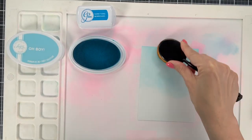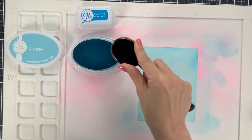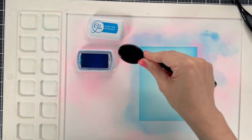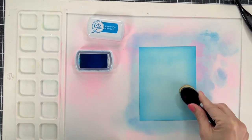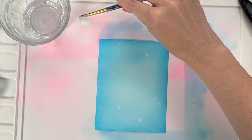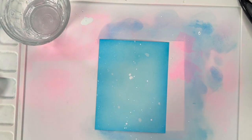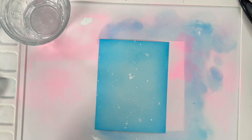While that ink dries I'm going to go ahead and blend the background with Oh Boy and Something Borrowed. I'm going to use Something Borrowed for the dark edges, and I'm going to try to keep my color palette pretty simple — blue, yellow, and pink — using all Katherine Pooler inks. These inks are reactive to water, so I've splattered this with water, used a paper towel to dry up some of the ink, and now I'm splattering with some white acrylic paint.